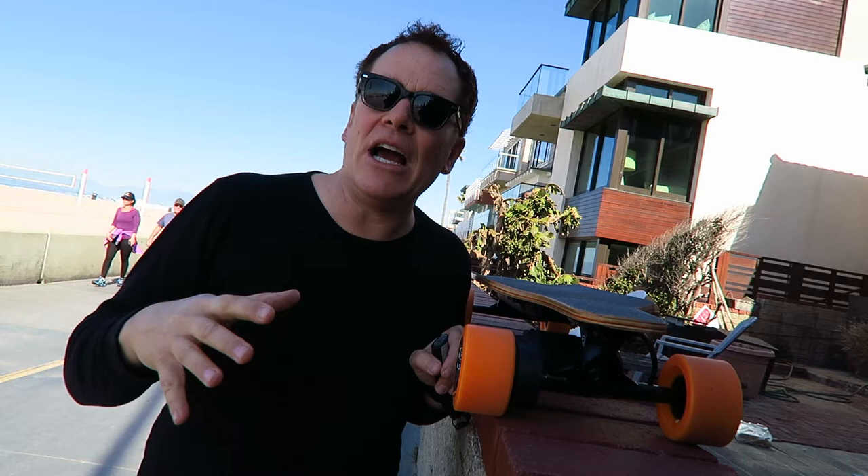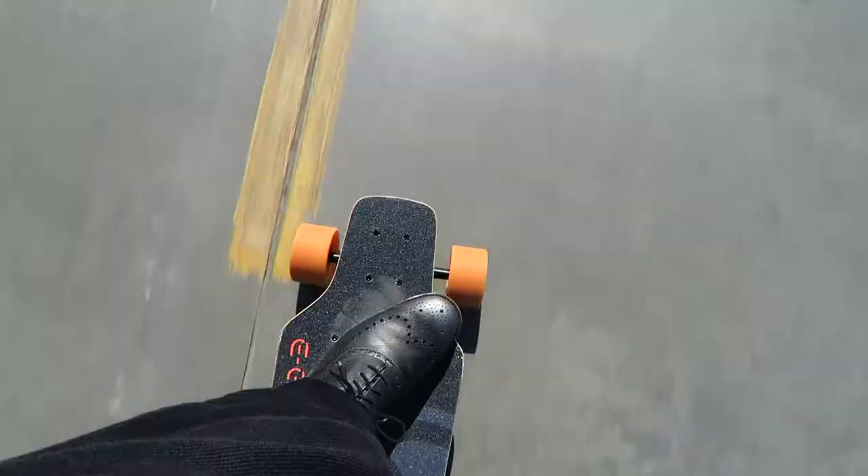I was just looking for a board that had a lot of range and this did it. I don't really have to go super fast — 10 miles an hour is plenty fast for me to get around. So we brought it down here to Manhattan Beach to kick it around, break it in, and have some fun. Let's go.